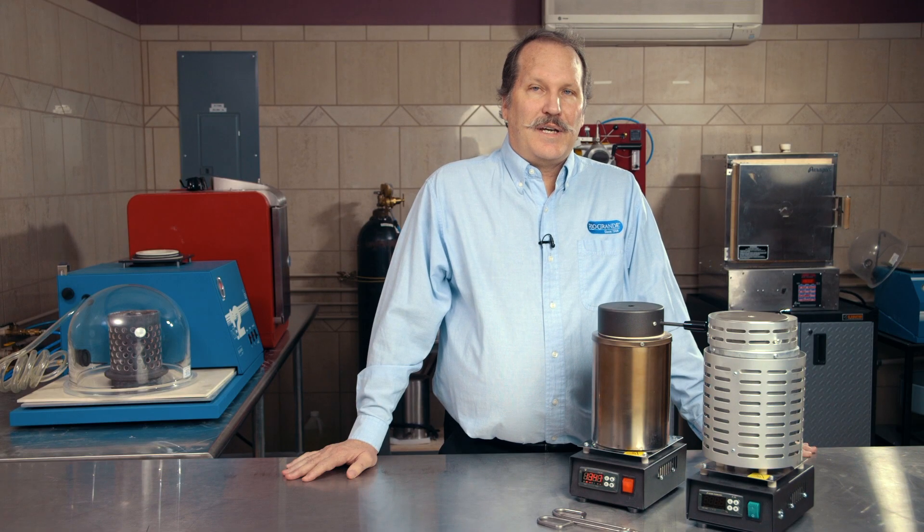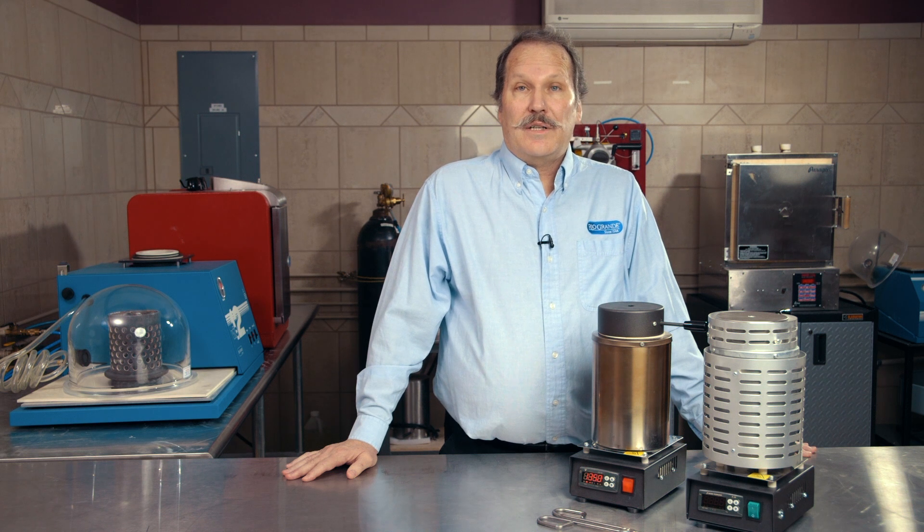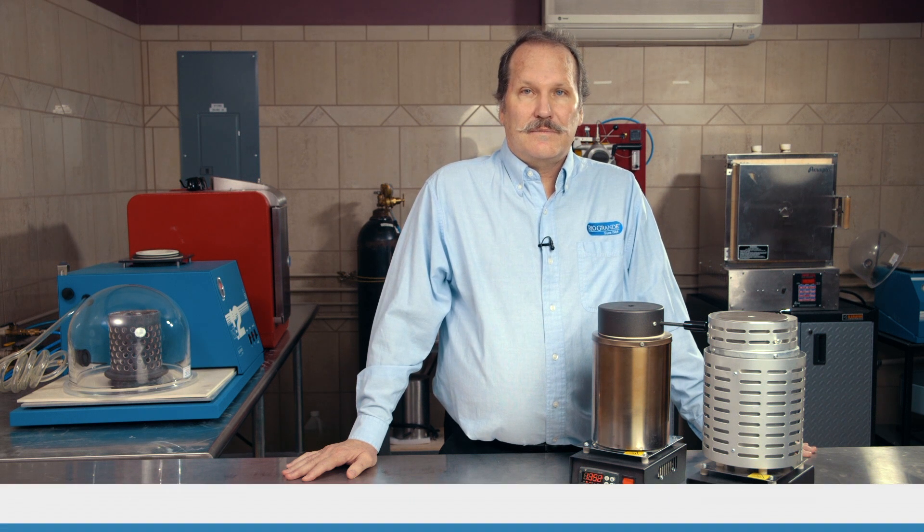This furnace offers fast, precise melting and easy pouring. If you have any questions, contact Rio Grande. Thank you.